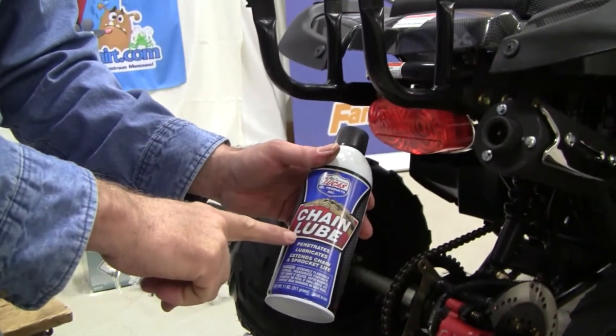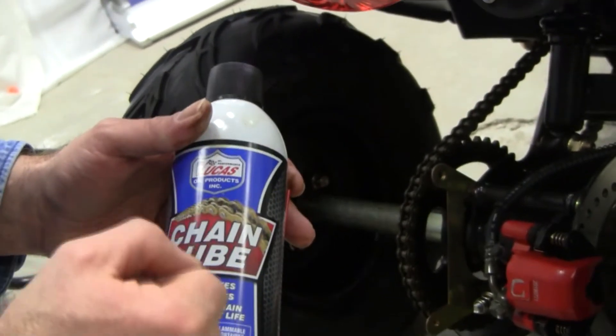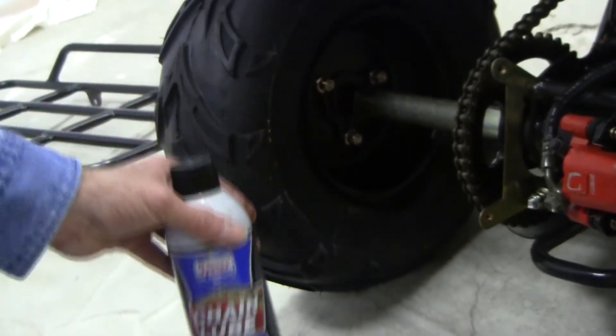We sell the chain lube from Lucas. The reason we use Lucas chain lube is because the lubricant actually adheres to the chain and sprocket, so that works much better.